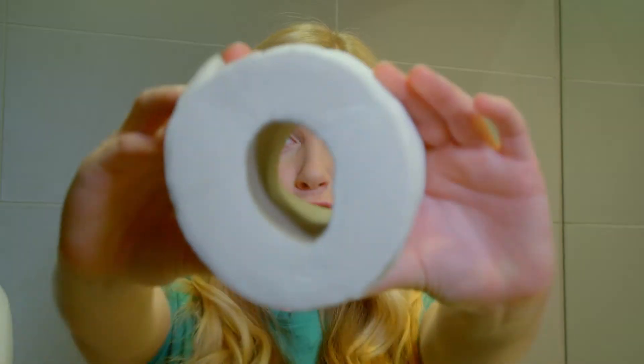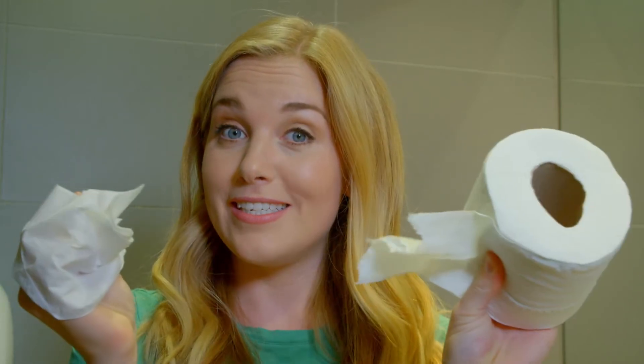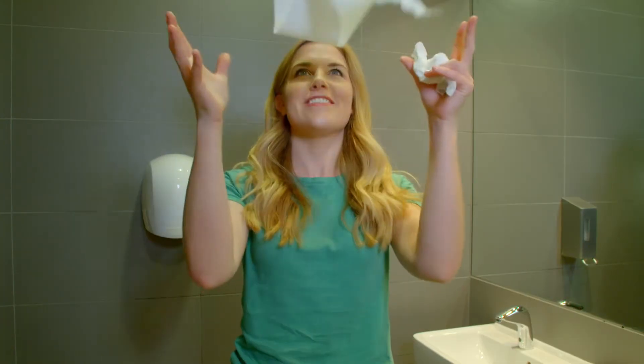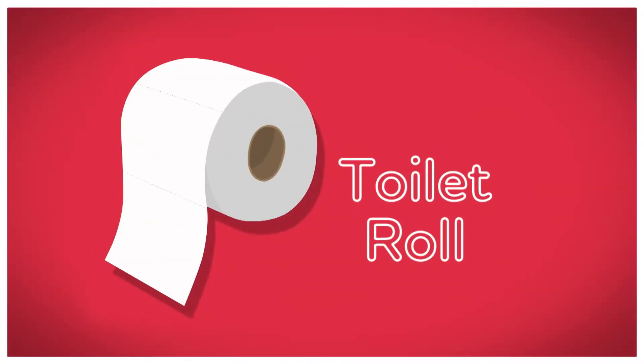Toilet roll comes on a tube that we can see through, and it has lots and lots of toilet paper wrapped around it that we can tear off when we need to use it. But do you know how toilet roll is made? Let's find out. How is it made? Toilet roll!